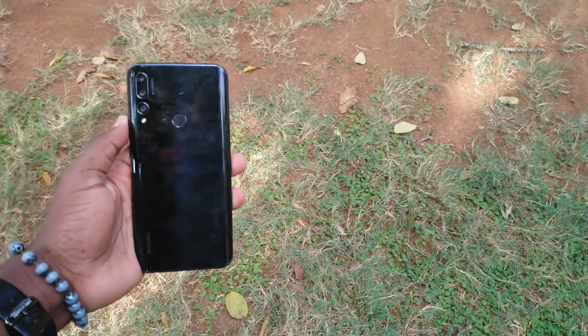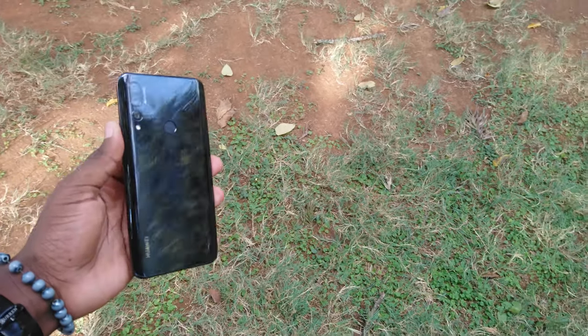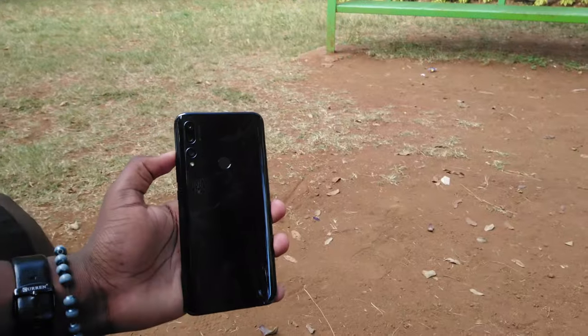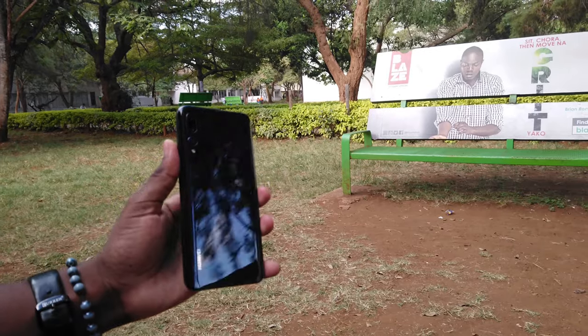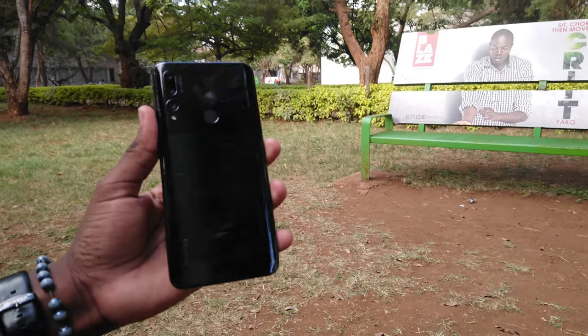Hey, what's up guys, welcome back. Today we're chilling with the Huawei Y9 Prime. I've been using this beast of a phone for a while now and I must say it's definitely grown on me, and it's possibly shaping up to be the next best mid-range on the market right now.